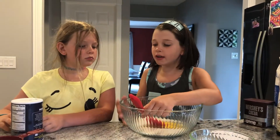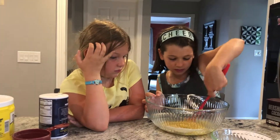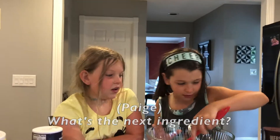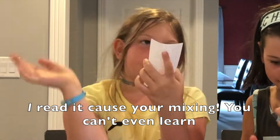How about we both do it? And then you're going to mix the next two ingredients together. Get that sugar on the side — right there. I know! It's very snotty. What's the next ingredient? I'll read it because you want to mix the same. You can't even look it up.